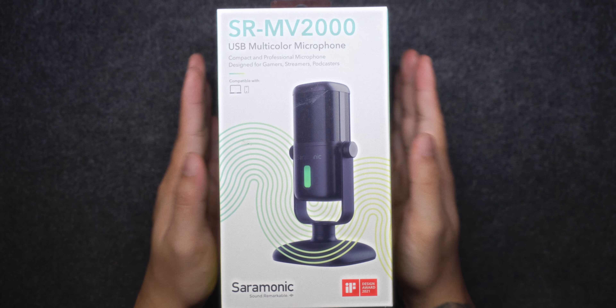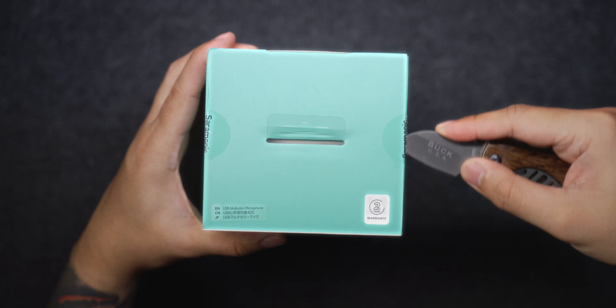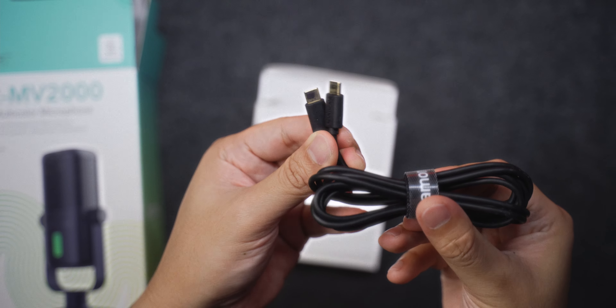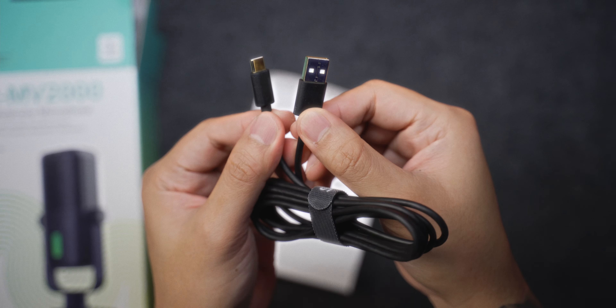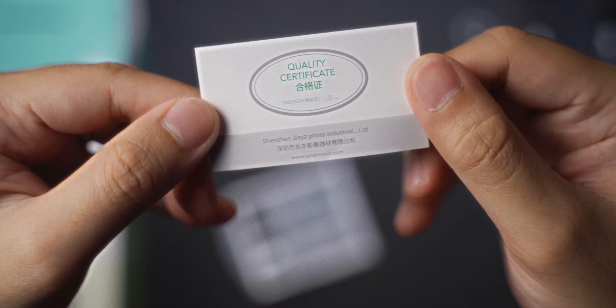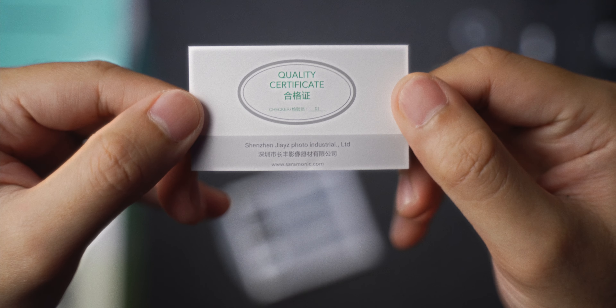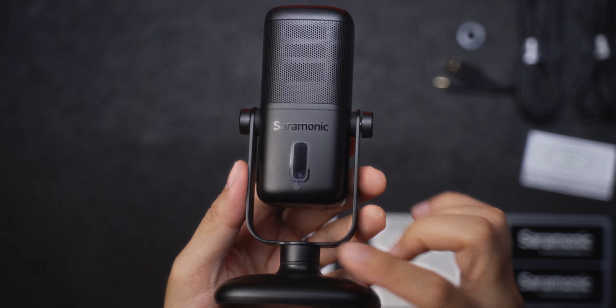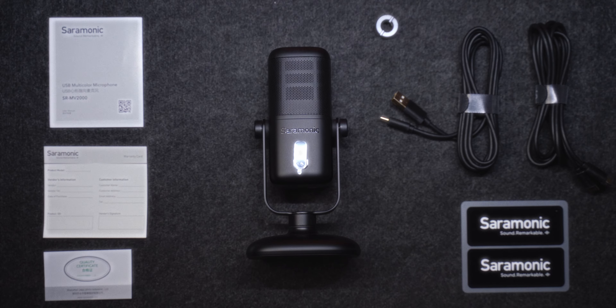So now that we got that out of the way, let's kickstart this video by looking at the things inside the box. Inside the box, you get a USB-C to USB-C cable, a USB-C to USB-A cable, a 3/8 to 5/8 inch screw adapter, a quality certificate, some stickers, a warranty card, a user manual, and of course the Saramonic SRMV2000 USB microphone.